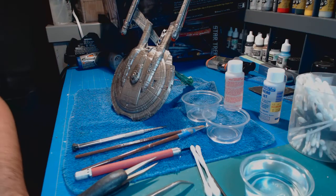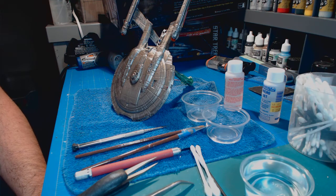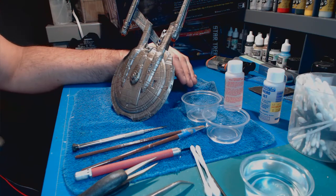Hey guys, Chad Horvill-Miler here, and welcome to another update on the NX-01 refit. This is about the point of the build where everything really starts to come alive. We're talking about doing the decals.